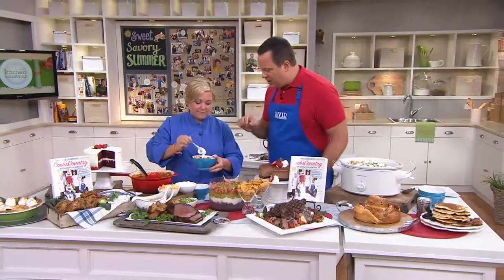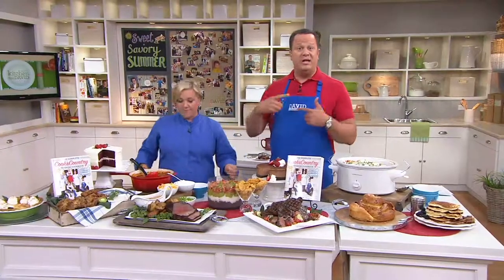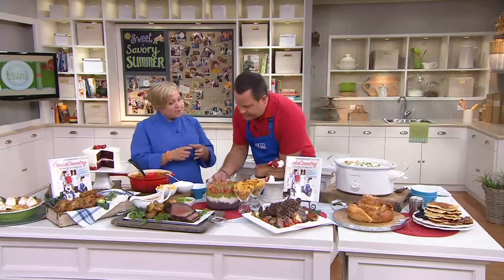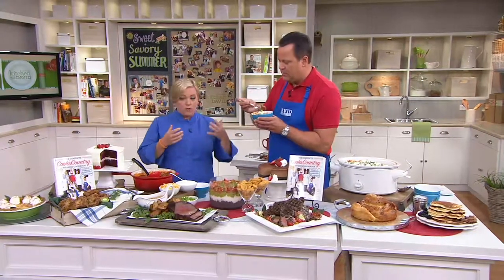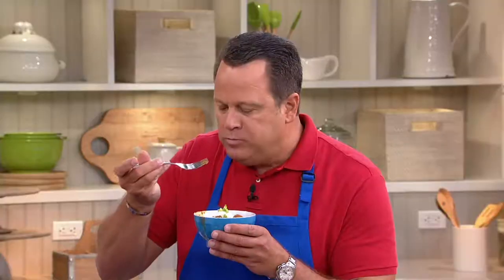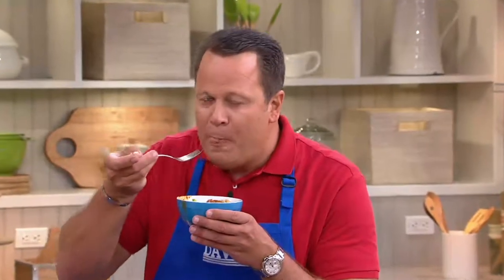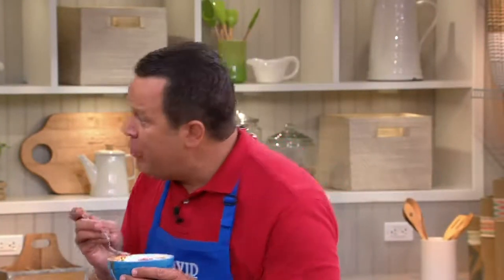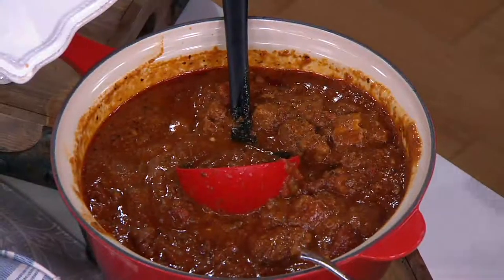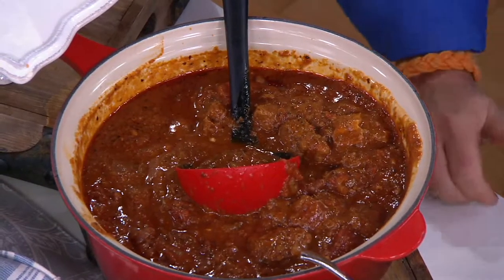Now this is chili con carne. What's your secret to good chili? Well this is an easy chili con carne. Of course chili con carne is chili with meat — chunks of beef chuck which comes from the shoulder — and then you braise it really slowly. You use chili powder and a little bit of chipotles and adobo. And the thickener — get this — is a little bit of cornbread mix. Because traditionally chilies are thickened with masa, but that can be hard to track down. Just a little bit of cornbread mix and you're good to go.